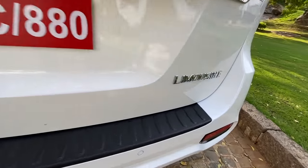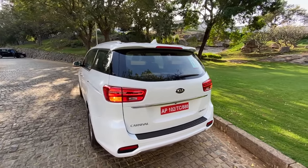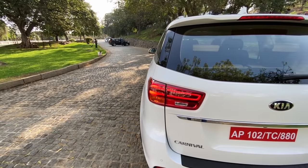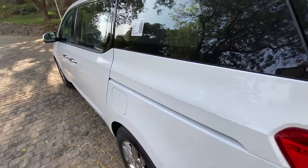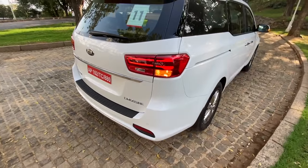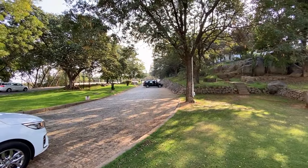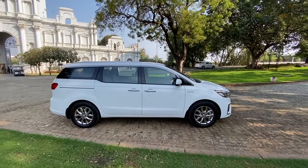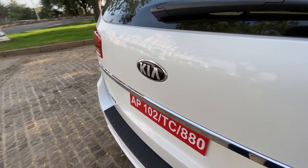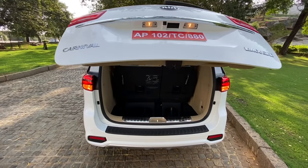There's a chrome strip at the rear with Kia written there, and it says Carnival Limousine — Limousine is the top trim. There are three trims: Premium, Prestige, and Limousine, though all have the same length. Three colours are on offer: white, another colour, and silver. It only comes with an automatic. Chrome door handles with request sensors on all doors. Power tailgate — just press a button to open it.